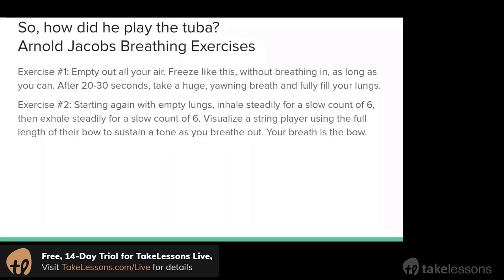The second exercise: once again start with your lungs empty, and we're going to inhale nice and steady and slow for a count of six, then exhale nice and steady and slow for a count of six. One thing you can visualize while doing this exercise is a string player using the full length of their bow. For a string player, the bow creates the sound — you can imagine their bow moving nice and slow across the string, nice and steady, using the entire length of the bow to sustain a note. For us, our air is like the bow because it creates the sound.